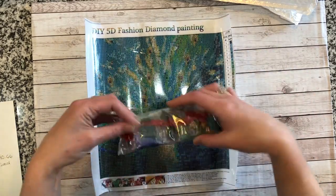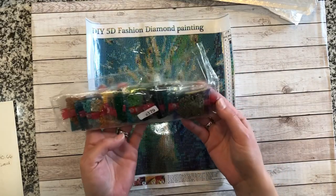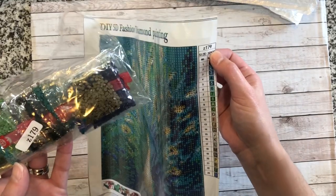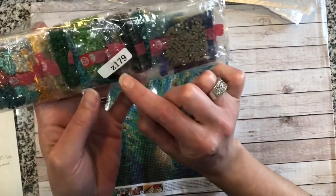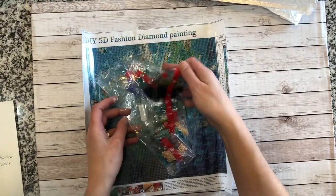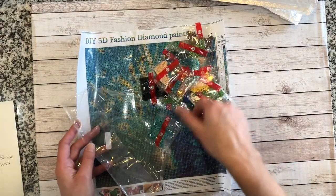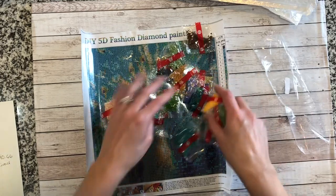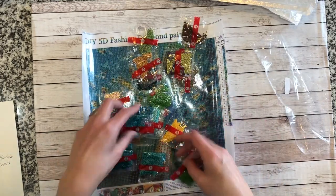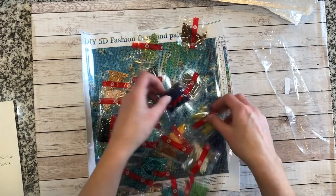Let's take a look at the drills — they're full round. What's nice about this one is it's the first one I got from Piggy By that's marked like this. On the painting it says Z179, and on the outside of the drill package it also says Z179 — that's a nice touch. And all the packages are separate.